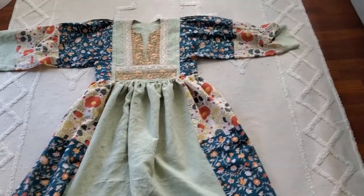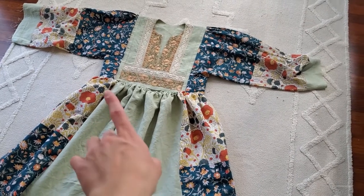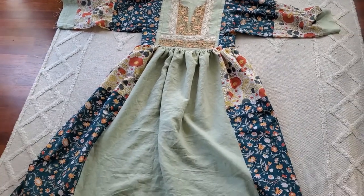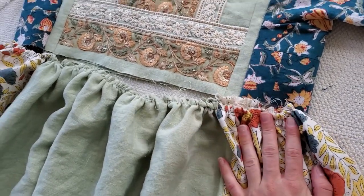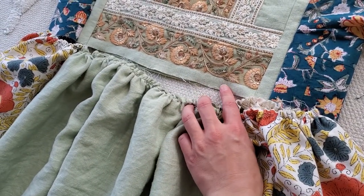I just finished gathering the waistline of the skirt, which was a big job because there's a lot of extra fabric — so there's a lot of gathers there, but it looks good. I finished gathering the waistline of the skirt to match the length of the waistline of the bodice, and I've laid them out together to get a good idea of what it's going to look like. The skirt was really full, so I did have to gather it a lot. Now I will go ahead and sew these right sides together at about a 5/8 inch seam allowance, and then we'll just have to hem it up and put in the zipper and it'll be all done.